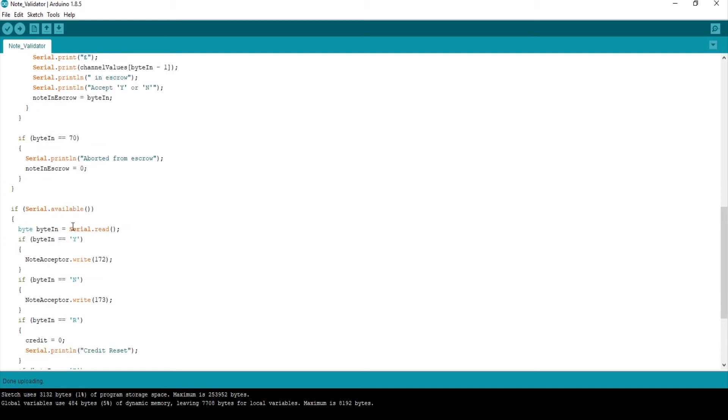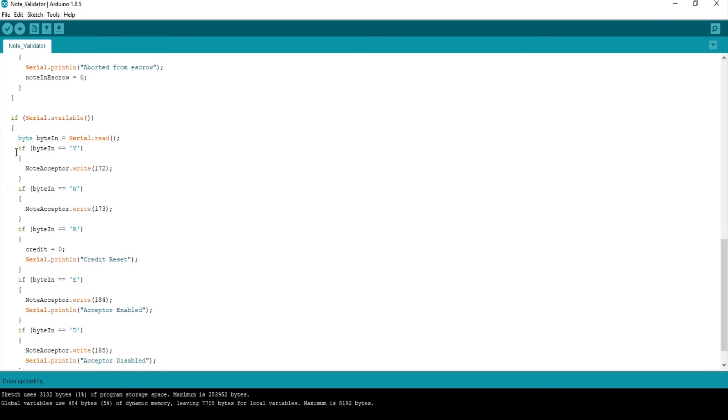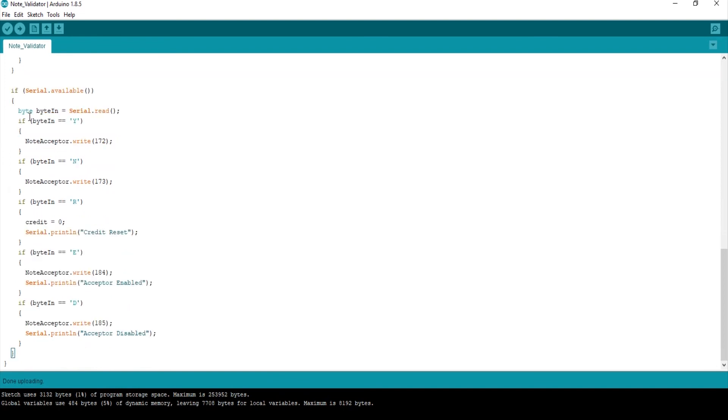Now here we're reading the serial port of the PC, so 'byte in' equals serial read — we're reading the buffer. If byte-in equals capital Y, we write 172, which means yes — accept the escrow. And if it's a capital N, then it's a no to reject it. There are also a couple of other commands: R to reset the credit, E to enable it, D to disable it — as I showed you where the front bezel turns on and off. So I'm just writing these bytes to it, and that's simply all it is — it's straightforward.